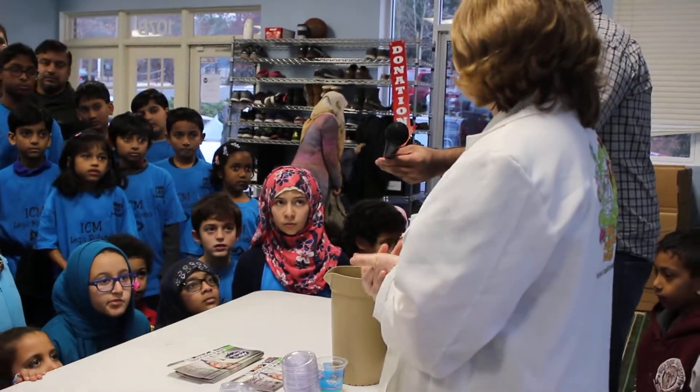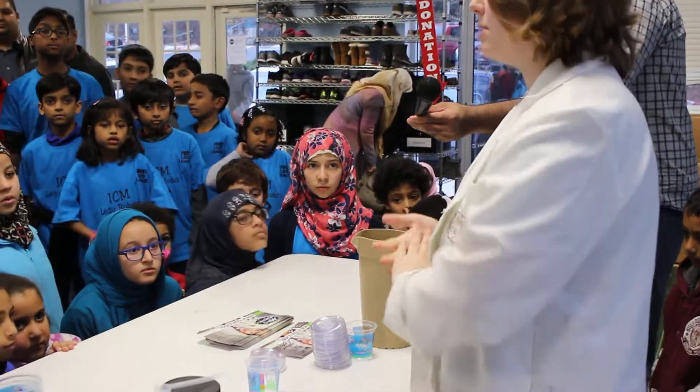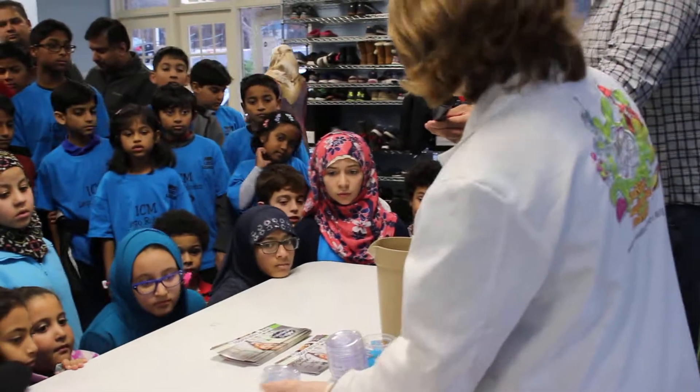It's the same way we make slime — if you guys have ever seen us make slime before. That's with a couple different things, including something called PVA.